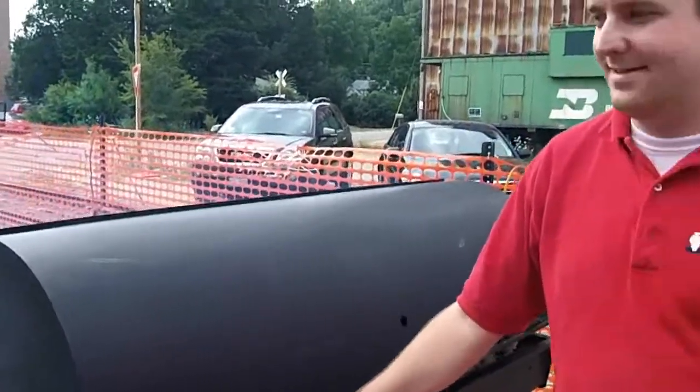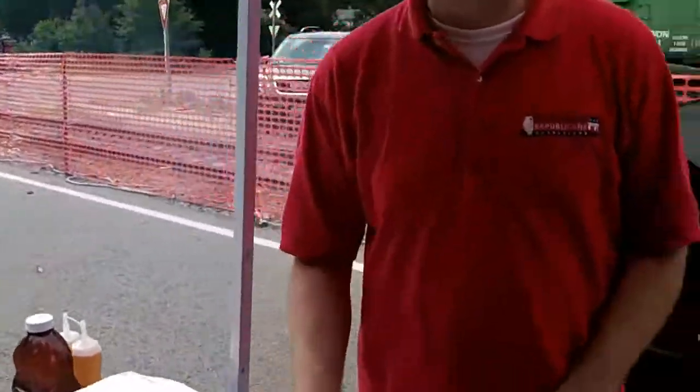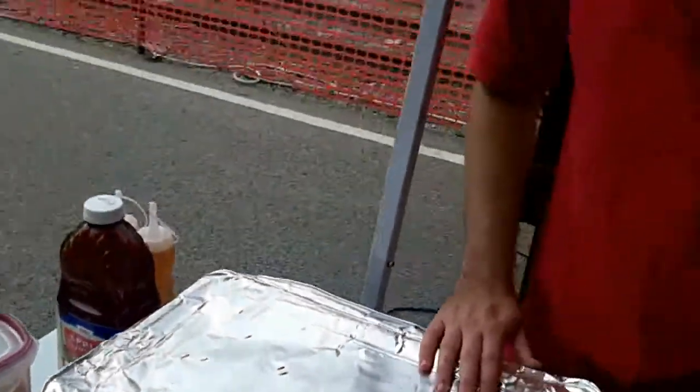Alright, Aaron, earlier we took some maple duck ribs that were pre-tinned. We put them in some Dr. Pepper to help with the frosting, to help tenderize them, and give them a little flavor.